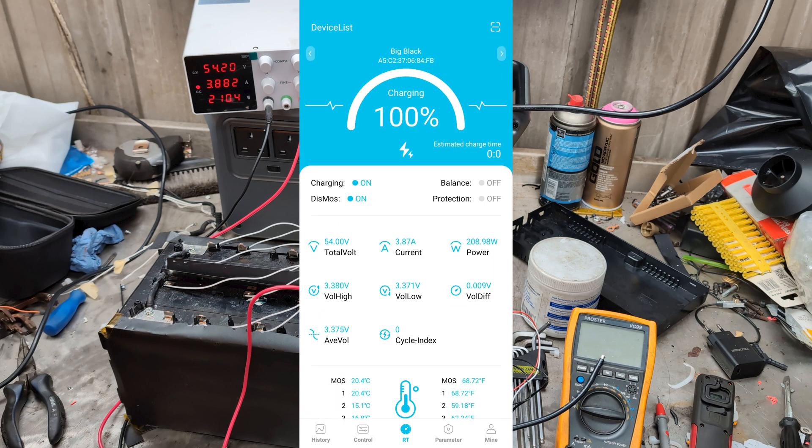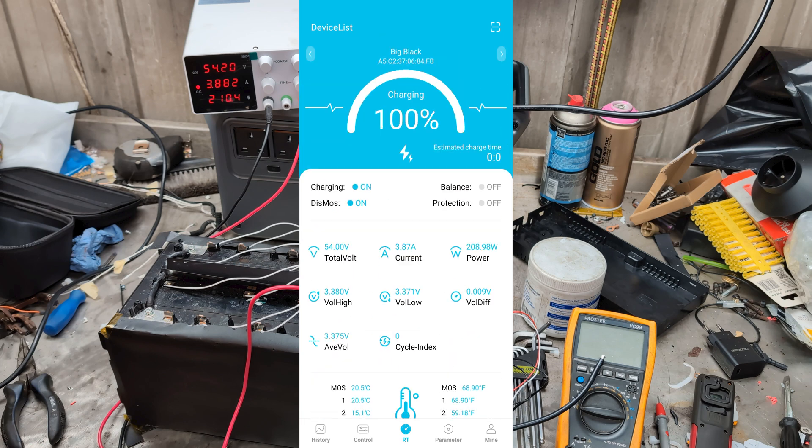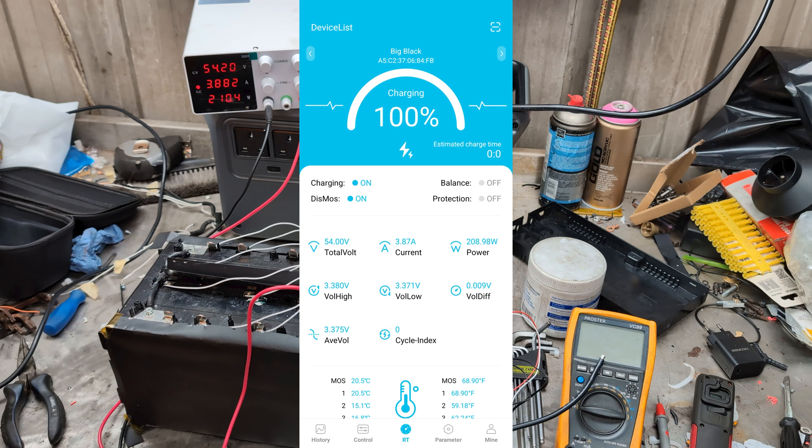Then perhaps we can find some 48 volt things to run. Either that or I get a power supply switch — a DC-DC switch-mode power supply — to bring 48 volts down to 12, maybe something like that. That might be something to look at and then we can use that battery for other applications.